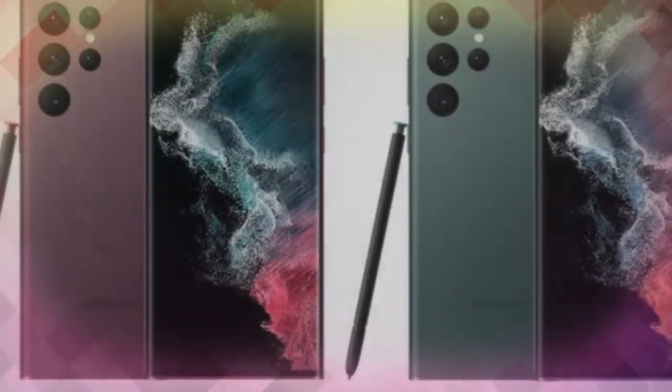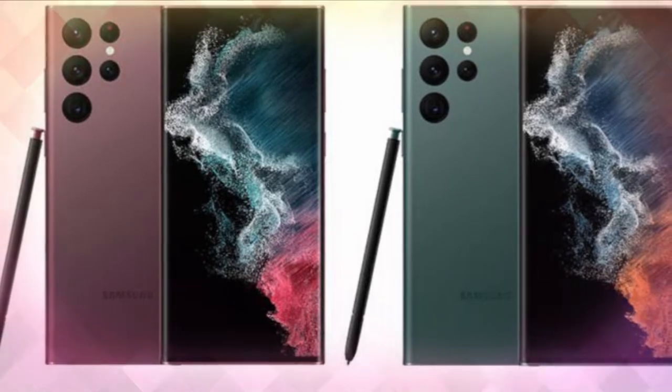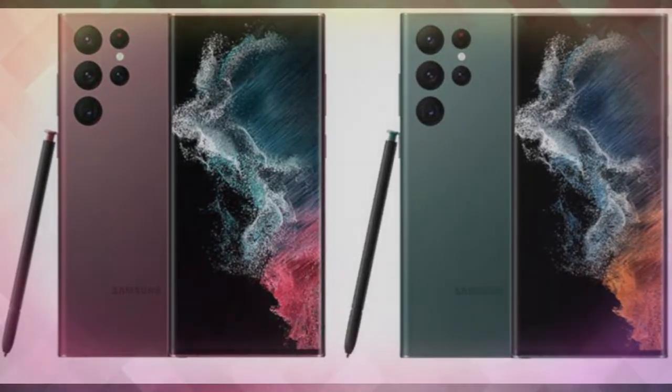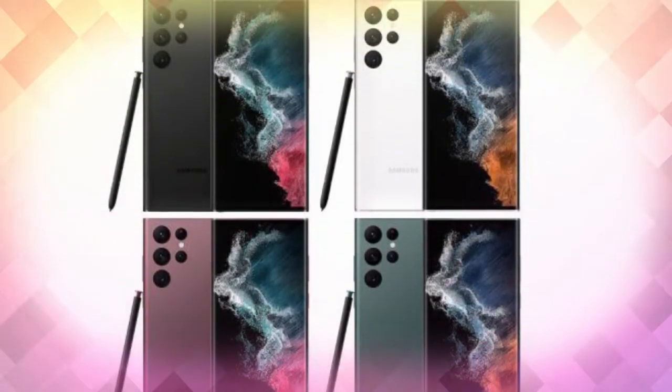The Galaxy S22 Ultra supports the S Pen, and there is a dedicated slot in the device to place it. This time the S Pen offers a supernatural writing experience.